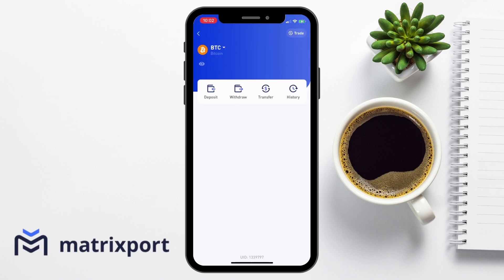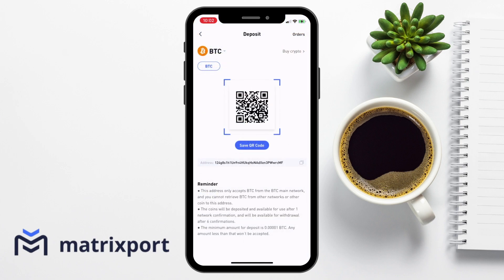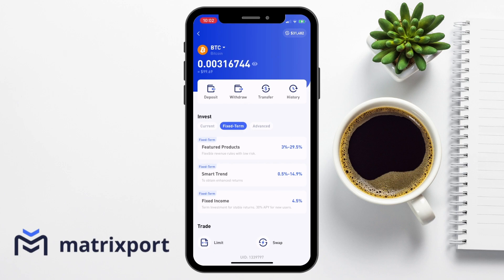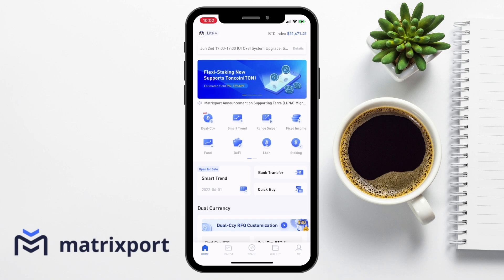When you press on a specific crypto from your wallet, here is where you can deposit and find your wallet address for that particular crypto. And you can withdraw or transfer, which we're going to come back to at the end, or you can view the history. It then shows a list of all the different interest-earning options that are available for this specific crypto.